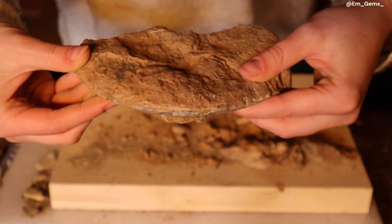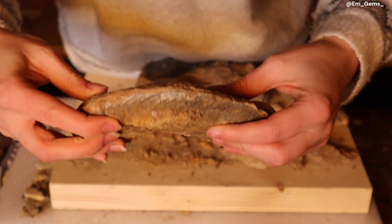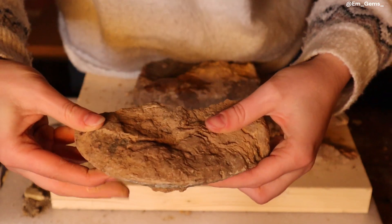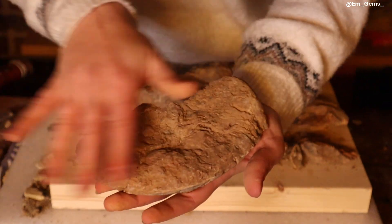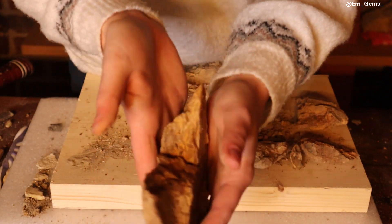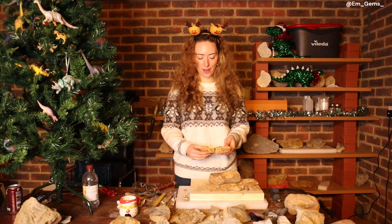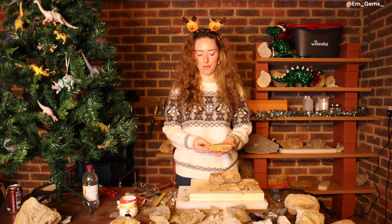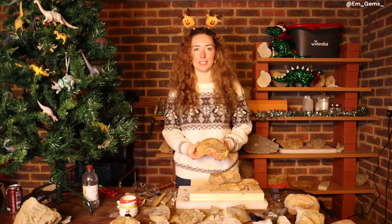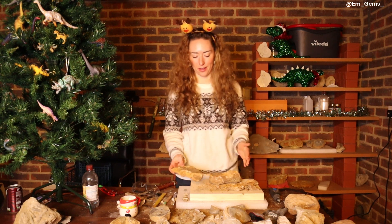So actually — this is the top side. What would have happened is it would have fallen to the seafloor like this. This side would have got protected and preserved, and this side would have got all weathered and worn away — which is why you get one side that's nice and one side that got eroded. It's always a mystery what you're going to find inside a rock. This one unfortunately wasn't as complete as I was hoping for, but it's still very beautiful nonetheless, even if it is only the outer whorl.